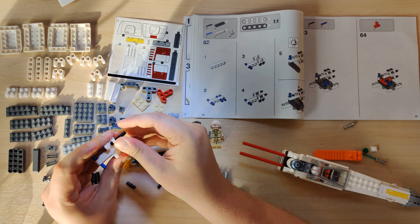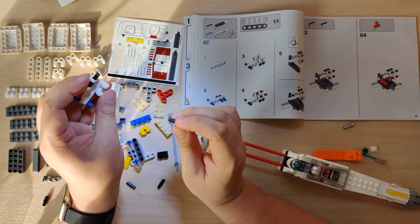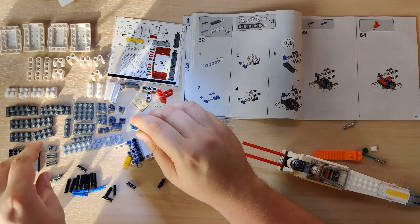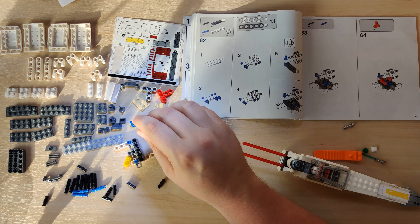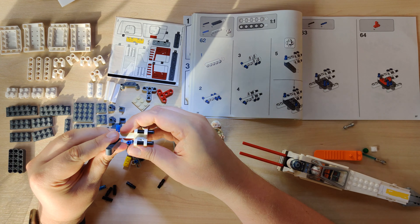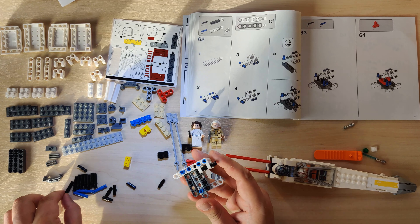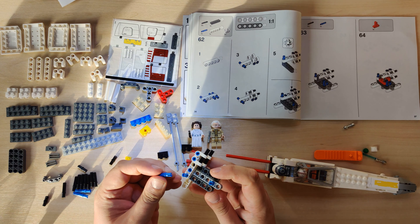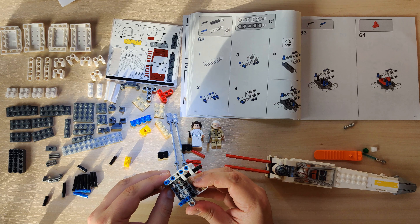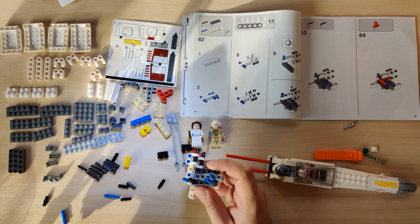Just double-checking that I'm not going off camera. One disadvantage of doing it this way — I'll probably try for the next model doing it via webcam so I can actually see myself. Sorry about that — computer emergency needed to be un-emergencied. So this is, I think, part of the mechanism to move the wings.